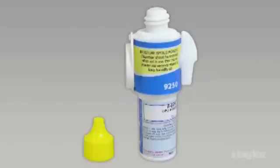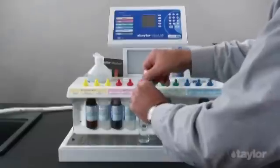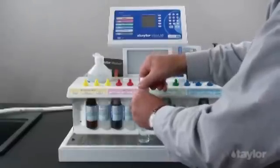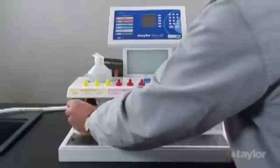Remove the cap and invert the dispenser. Next, turn the handle once to fill the cavity with indicator powder, and then turn the handle in the opposite direction to dispense the powder.